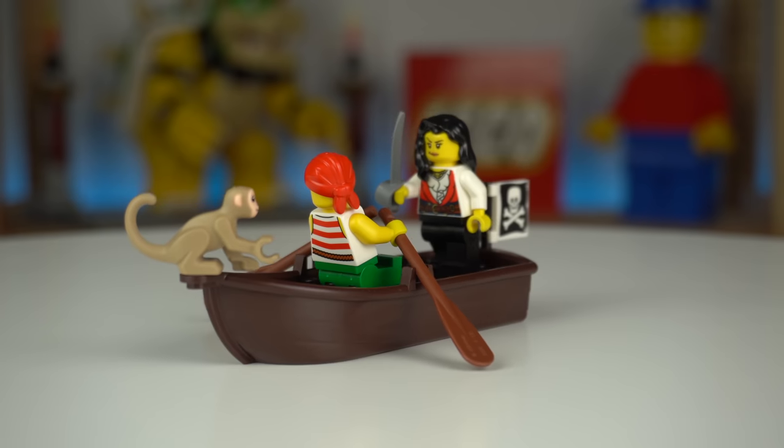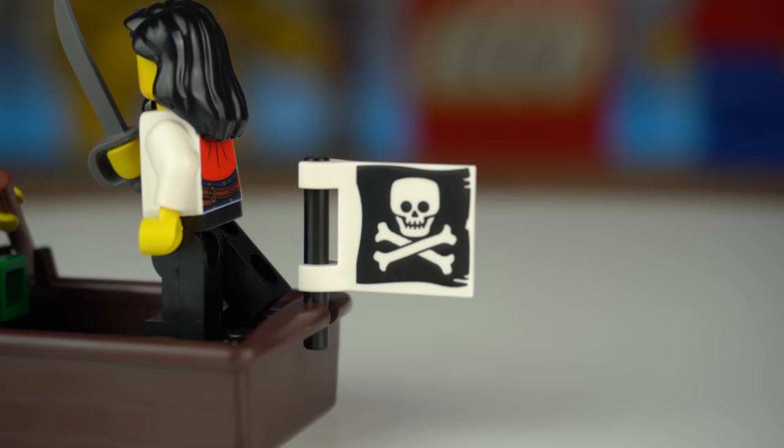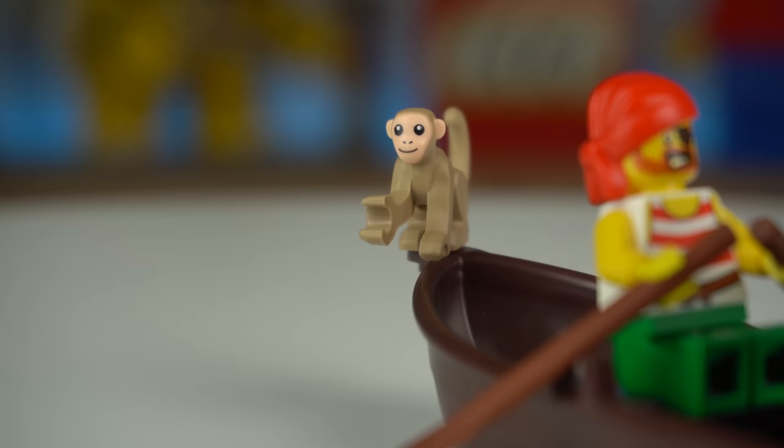The pirates still have a rowboat with a printed pirate flag on the back and a small monkey to keep the Imperials distracted.